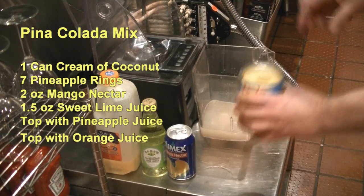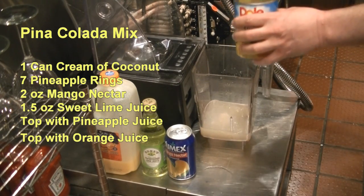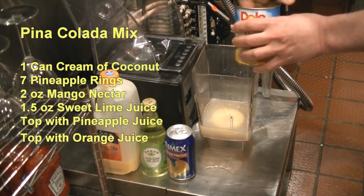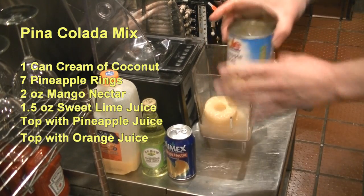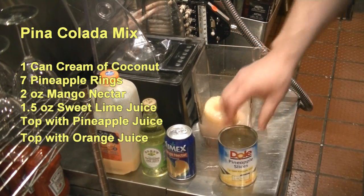Then you're going to need seven pineapple rings. You're going to save the can because you want to use the pineapple juice from inside.